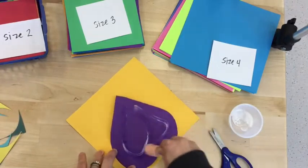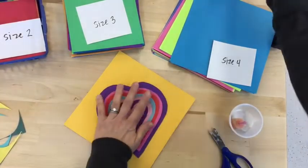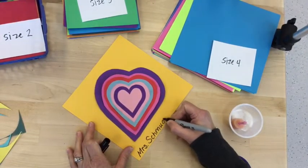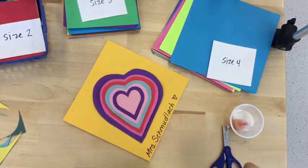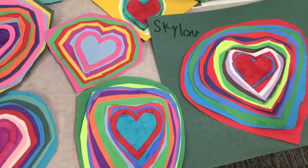I'm going to make my last paper a square. To finish it up, I'll sign my name on the front. Way to go, artists! I hope you enjoy this project as much as I do! See you next time!